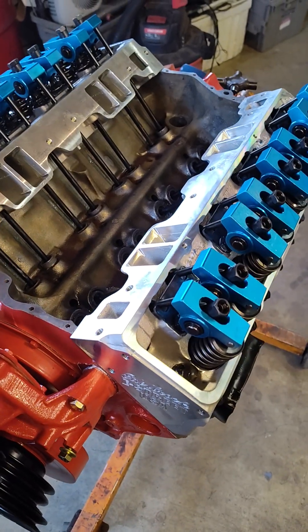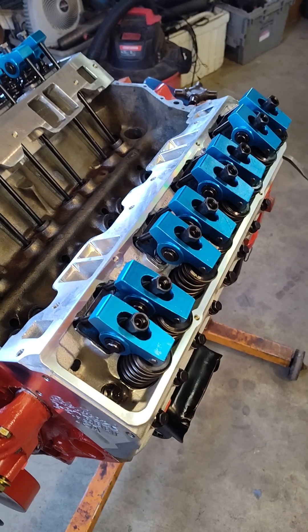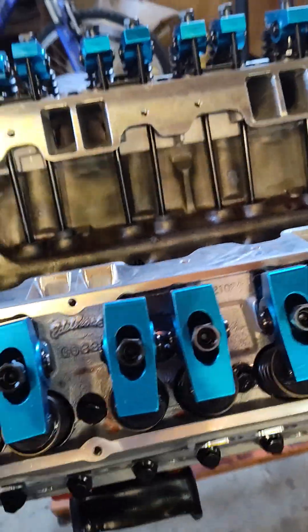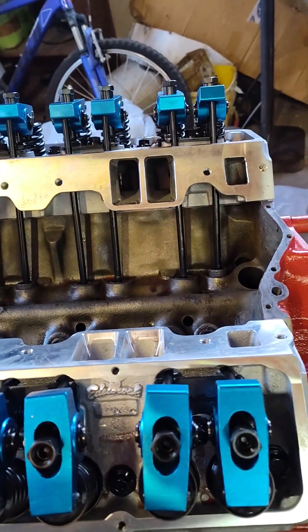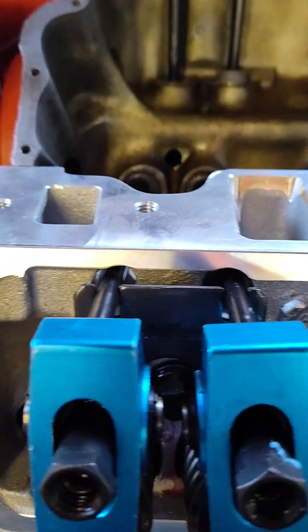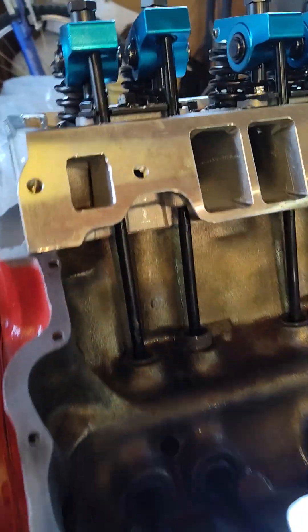Hello YouTube, it's been a long process but I finally got my valve train fitted. It has been quite a task. The guide plates here — I kind of wish I went with the divorced style guide plates, but this is what came with the cylinder heads. It looks like it's really close in there, let me get a light, but I had to do some work to make these things work.